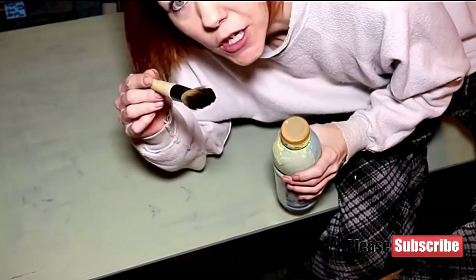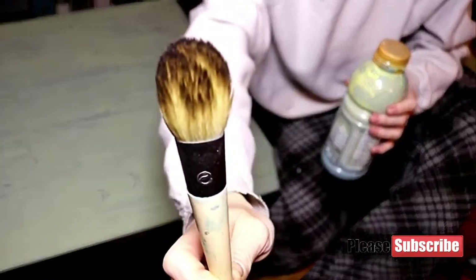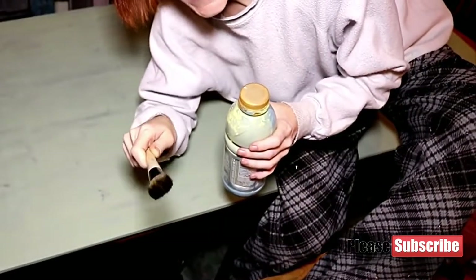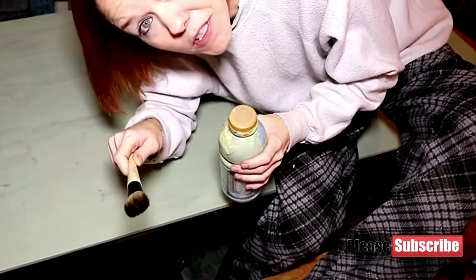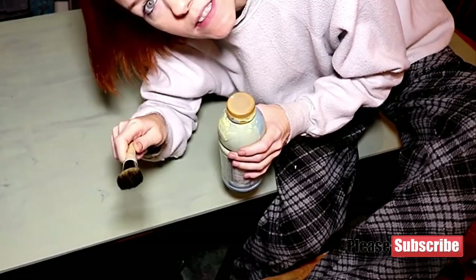So I had a makeup brush — not even a super expensive one, just a decent one. And I tell you, this makeup brush is my absolute favorite brush to paint with because it picks up a lot of paint and it doesn't leave paint lines. It's wonderful.